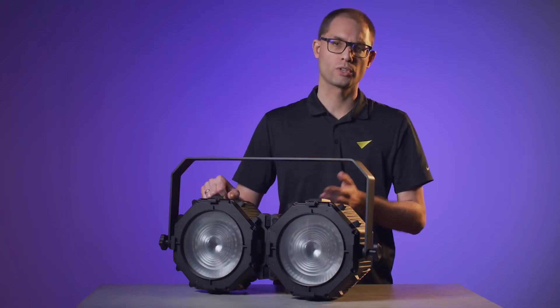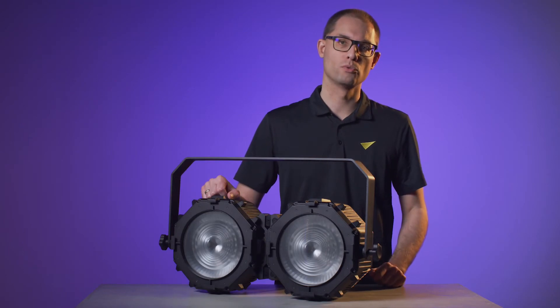The double-bit bracket allows the traditional two-lights-wide blinder look to be built out of two Video Atomic Bolts.